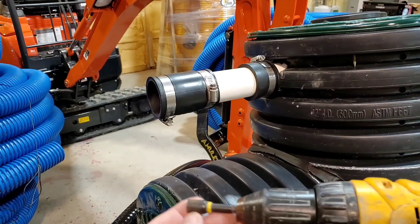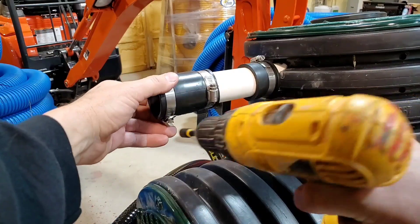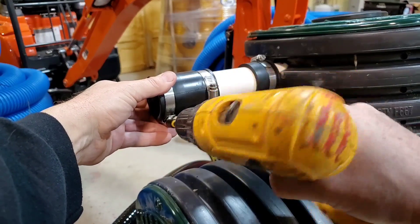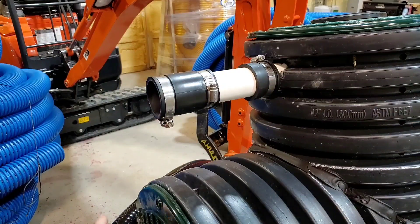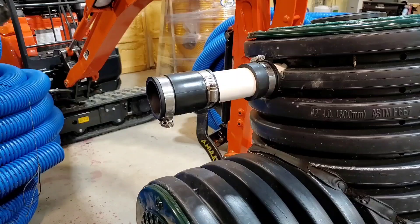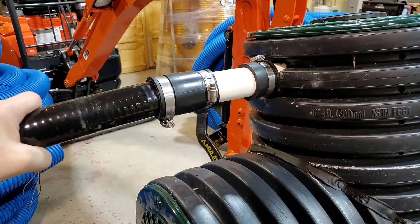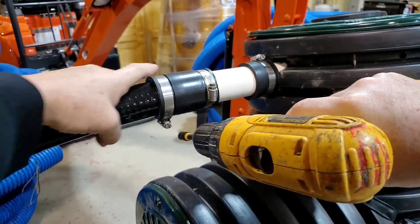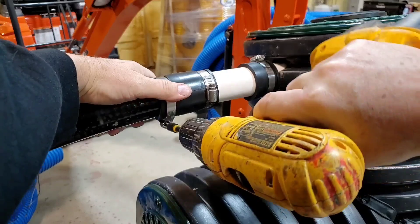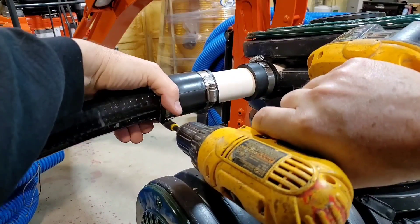Now, you need a 5-16ths nut driver. Go ahead and just loosen the clamp — we don't have it really tight, it's just we don't want it to fall off in shipping. I highly recommend this PVC that we use. One of the car tire companies makes it. You want to talk about indestructible.